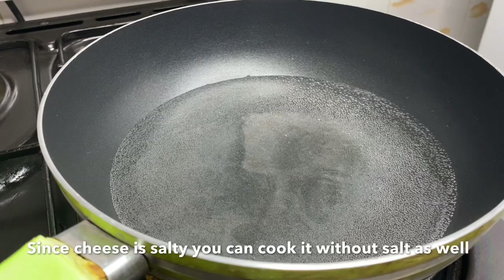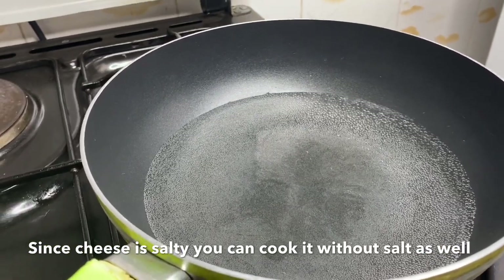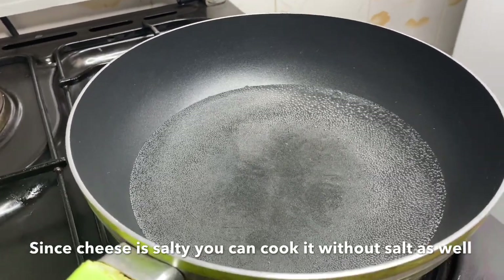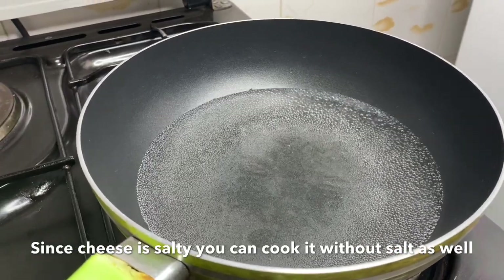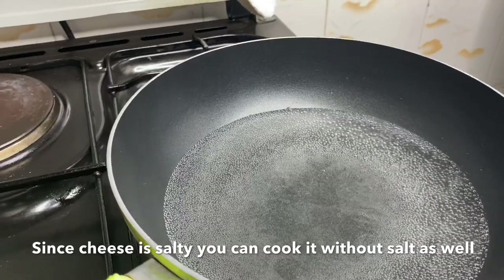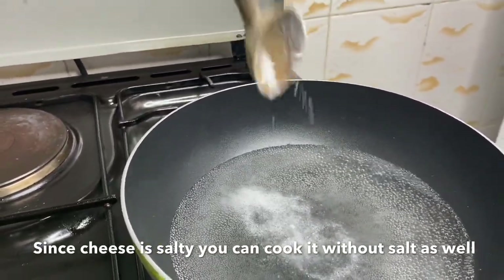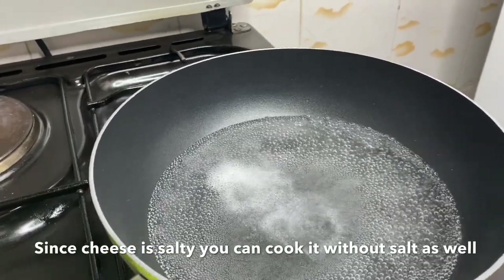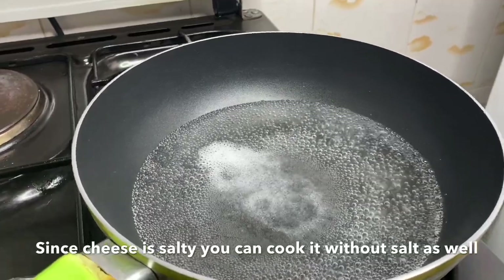First of all, you'll need to put some water in the pan to boil. Then you'll add some salt. I don't know how much salt you'll want to add — people have different tastes — so I'll add mine right there. I'll wait for the water to boil, and once it boils, I will put the pasta cheese in.